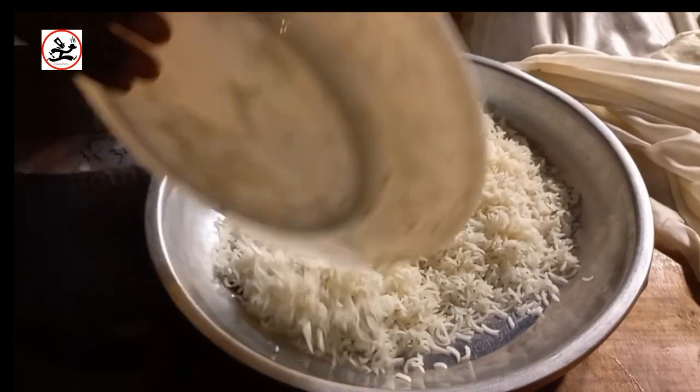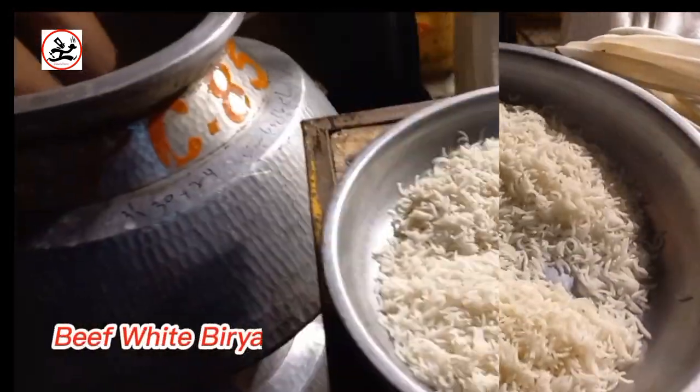In today's menu, we have a good biryani. It is not a normal Bombay biryani — it is a white biryani, full and juicy. It is very delicious.